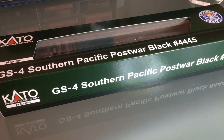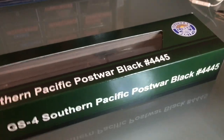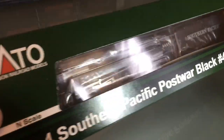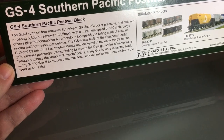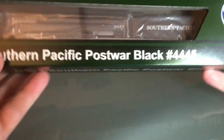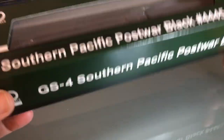Hello everyone, today this is another Christmas gift that I have. I cannot say I'm working on this because it's brand new — it's going to be more of a review. There's a little bit of history on the back which is kind of cool — 110 miles per hour, that was a fast engine. They also say they painted them black during the war so they would be less visible during air raids. So I'm going to open this up for you.